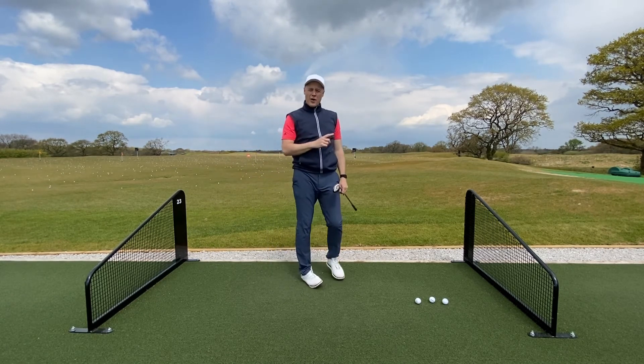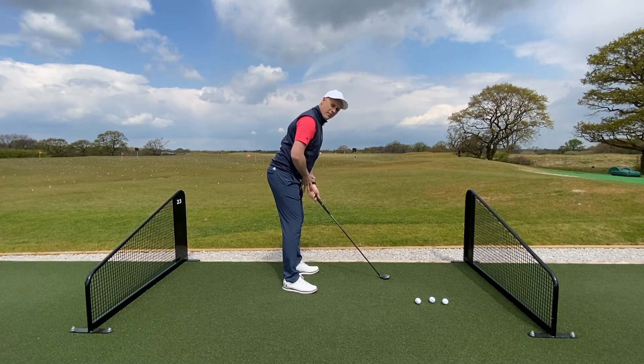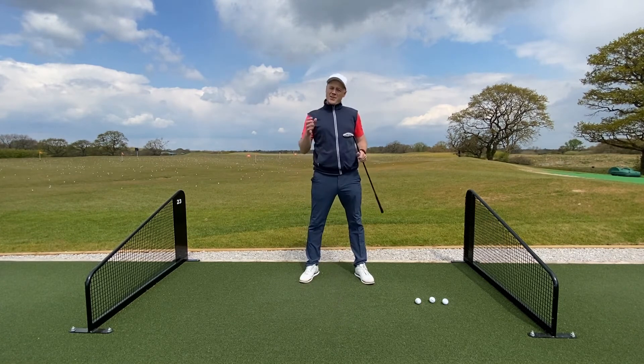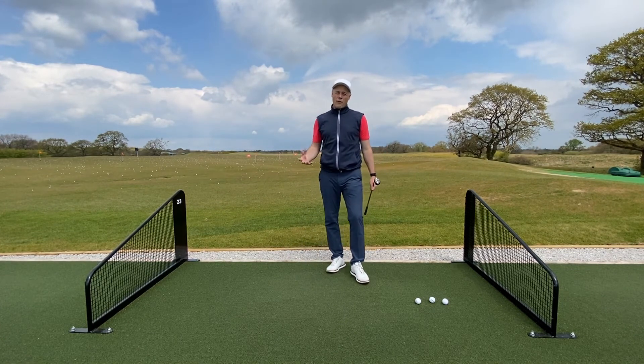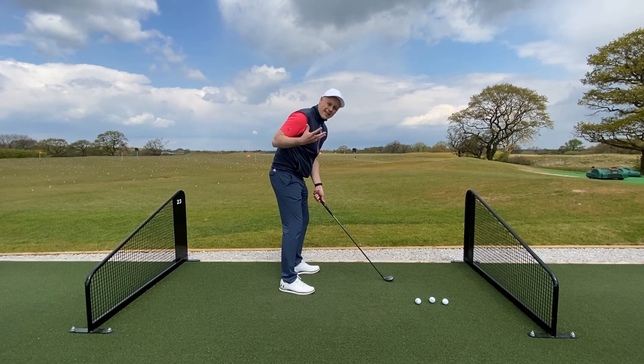Really good strike there — happy with that contact. What I did was stand with nice posture and a good distance away from the ball, which enabled me to get my full rotation. That's absolutely key, and it's something all golfers struggle with when the posture in setup isn't allowing a good turn.